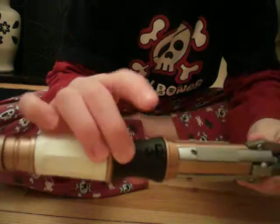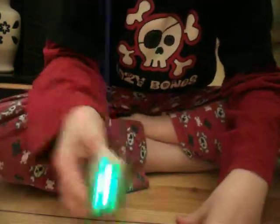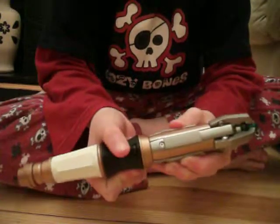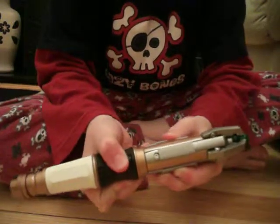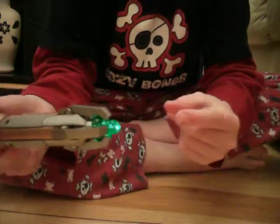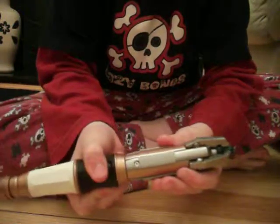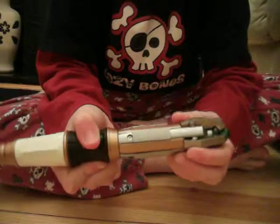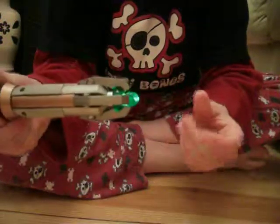You press this button — if you press it three times, like this, one, two, three, you get that noise. And if you go one, two, three, four, it goes like that. It's the same here.